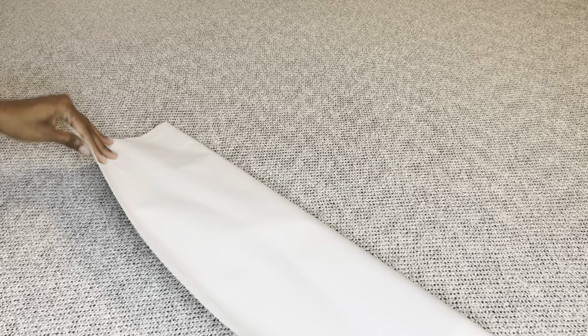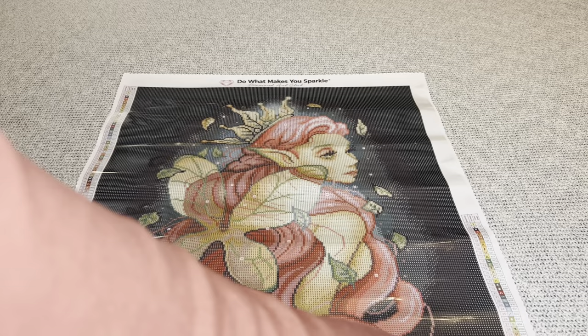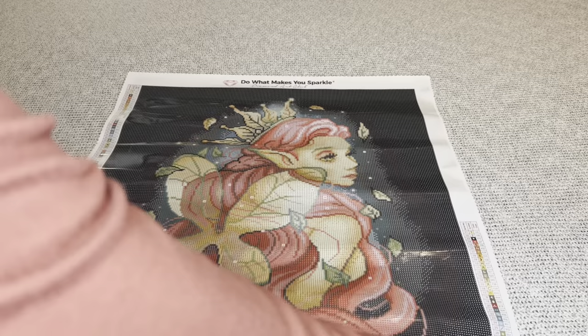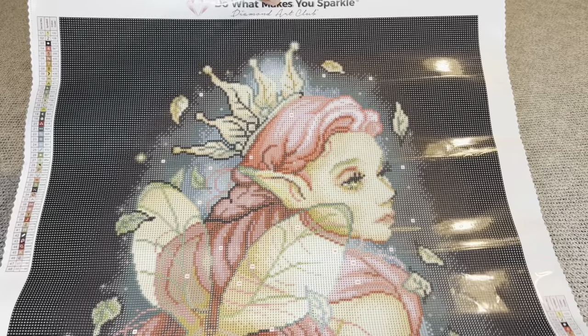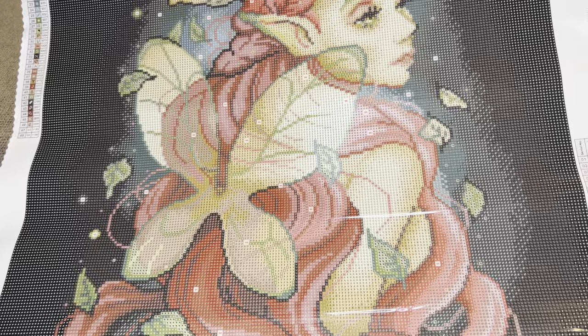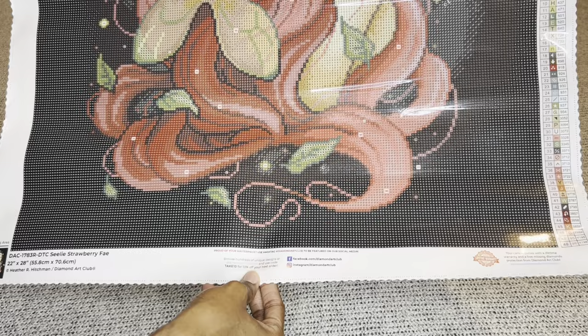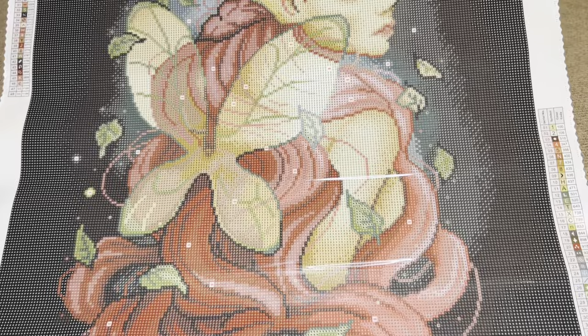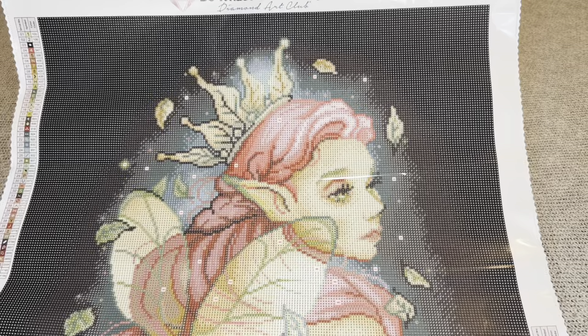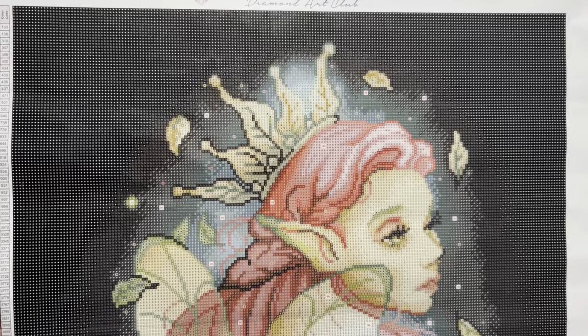Let's look at these more in-depth in a bit — but first, let's see this beautiful Strawberry Fae. Oh, she is beautiful — absolutely beautiful! Rendered to perfection. What a beauty — look at her face!